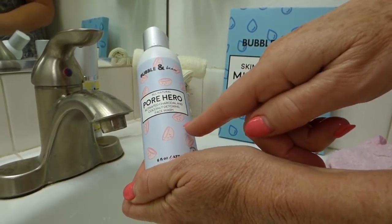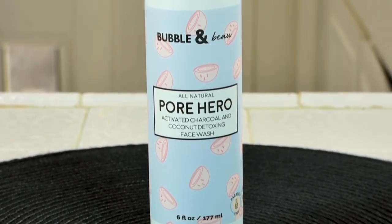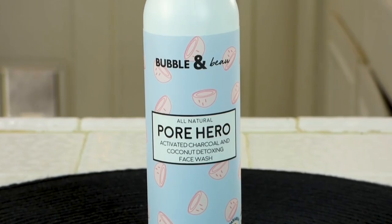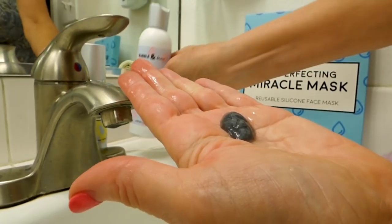They've got a great face wash called Pore Hero. The Pore Hero has coconut and it's a charcoal face wash with a detox and a hydrate factor. It's great for all skin types. It's really lightly scented and it smells great and it feels really good on my skin.